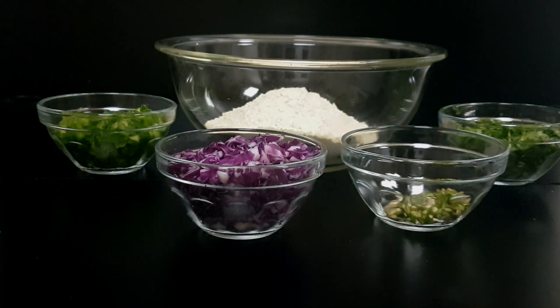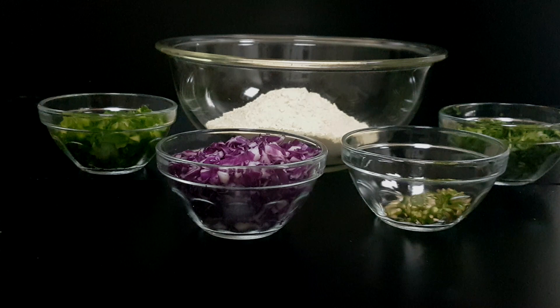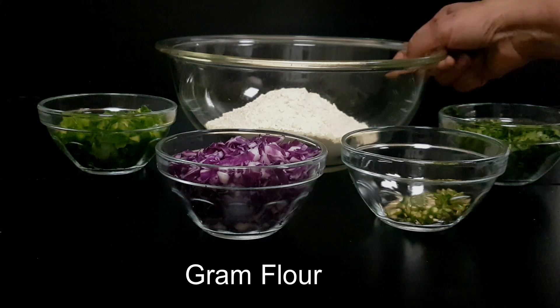Hey everyone, welcome to Veg Works. Today I'm making a very tasty but instant recipe. This recipe was sent to us by Meera from Mumbai — thank you Meera, from the Veg Works team. This is an instant adai loaded with flavors, and it's healthy because it's made with gram flour. It's got cabbage which has antioxidants and fiber, so overall it's super delicious and super quick to make. Let's get started.